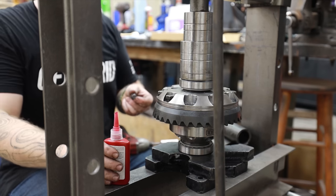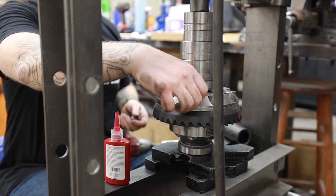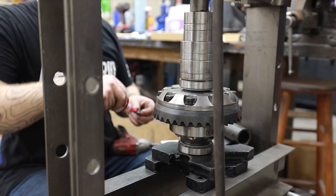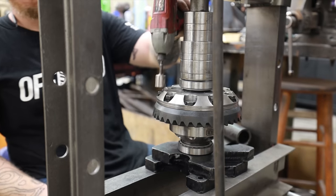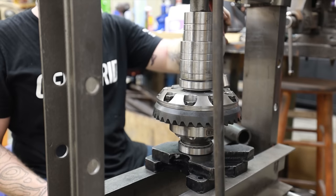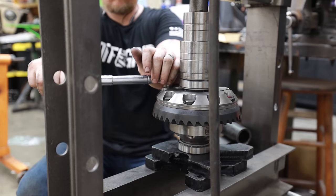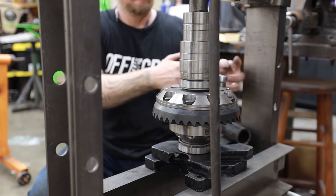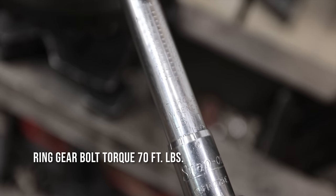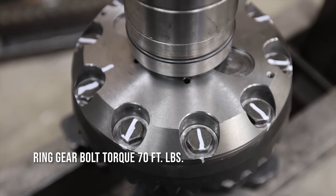When you install the ring gear bolts, make sure you clean all the holes out so there's no dust or dirt in there. I prefer to use a little bit of red Loctite. You don't technically have to, but I had a buddy who paid to have his ring and pinion installed on his Jeep, and in a couple of years the ring gear walked off. For that reason, I use red Loctite on my ring gear bolts, and in this instance I torque them down to 70 foot-pounds.